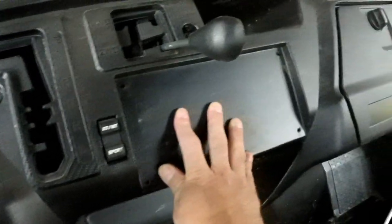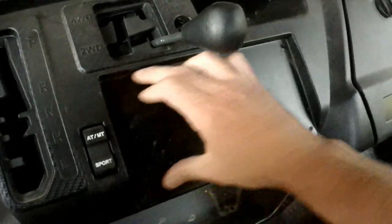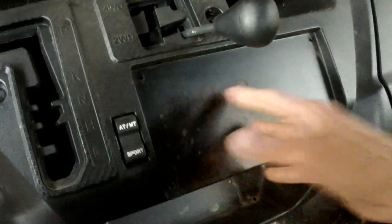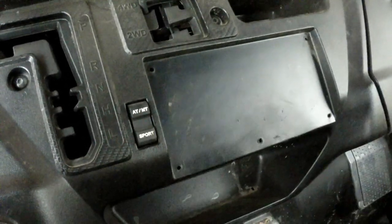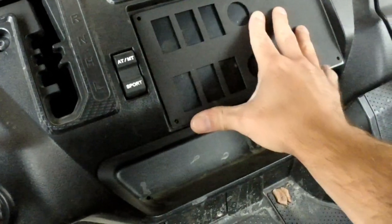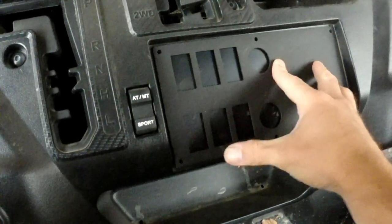The switch plate panel for the 1005 is going to go right here. I've already removed the big bright in-your-face warning panel that comes on these, so that's where this plate goes. As you can see, the holes that Justin cuts in these line right up with the old holes, which will make it easy to install.